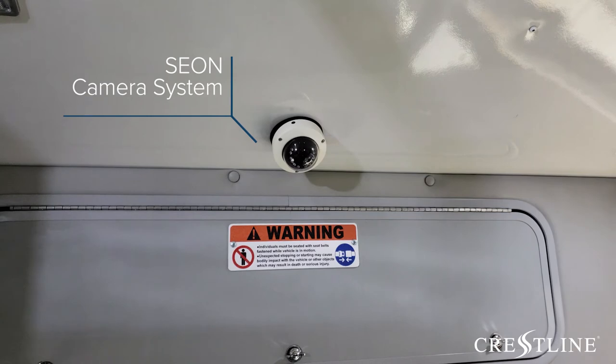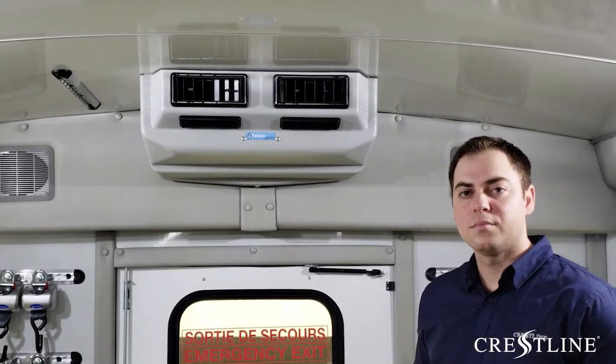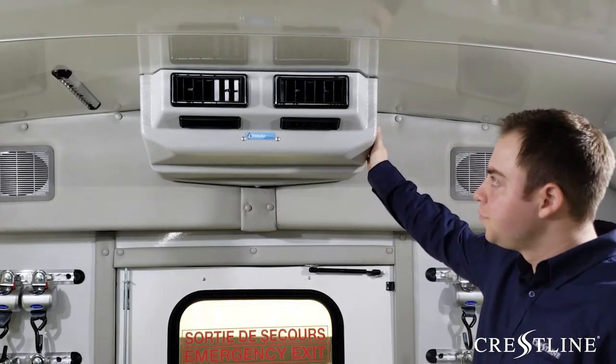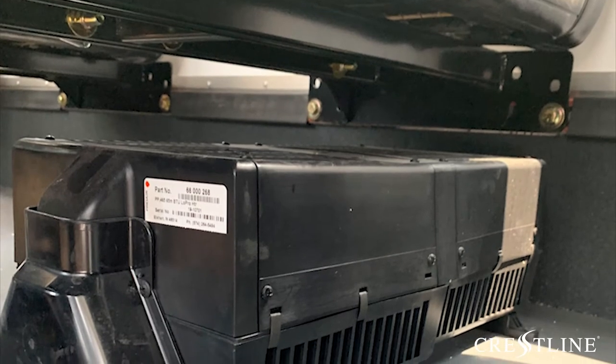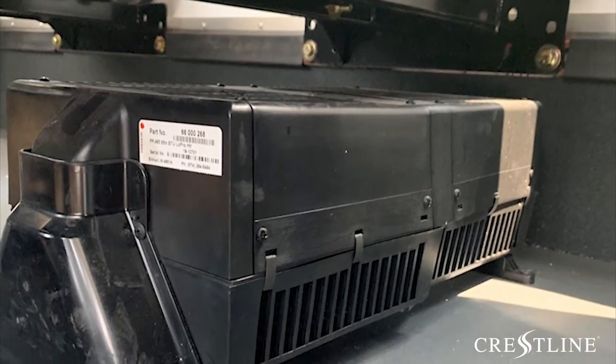Included in this bus is a C-On camera system with four different high-definition cameras and 500 terabytes of storage, located behind the driver. Located at the rear of the vehicle is the EC evaporator. Safely stored under the seats, you can find two 65,000 BTU heaters.